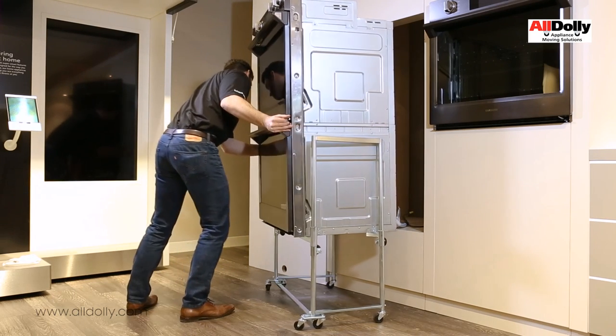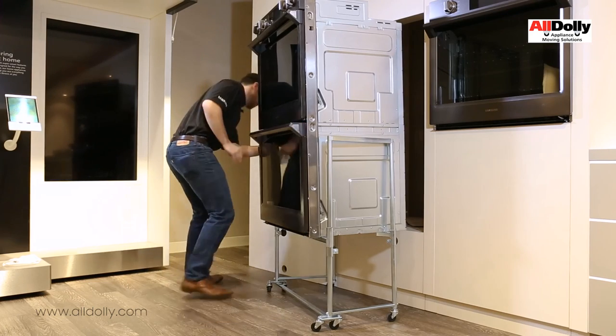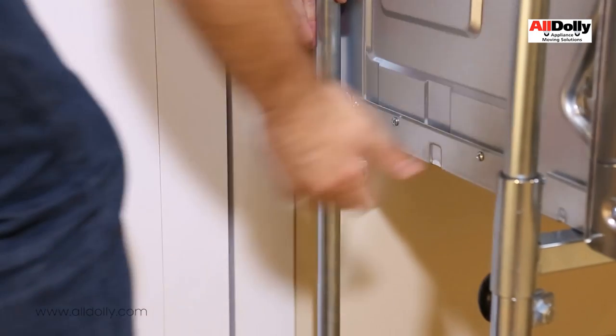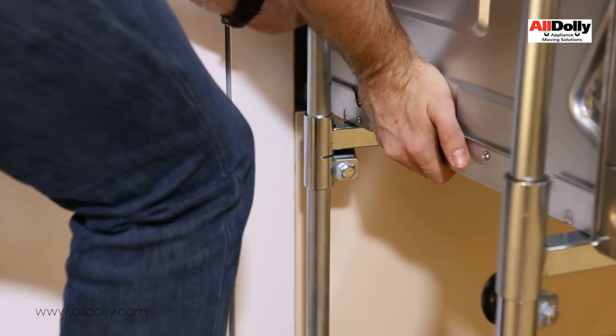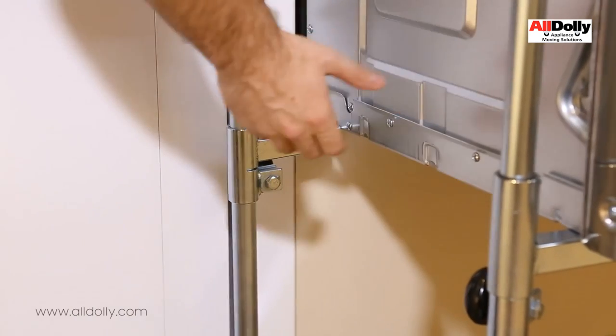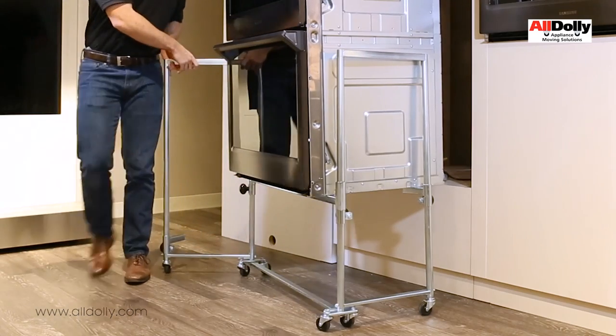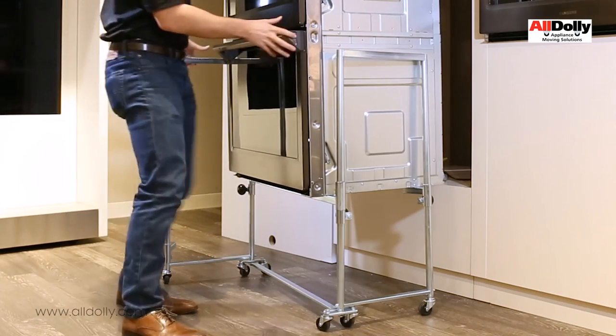Carefully observe the oven properly moves onto the left side wall mount shelf and the left side of the dolly is near flush with the wall. Now lift the left rear of the oven off of the dolly bracket rail onto the wall mounting shelf. Swing the left side of the oven dolly assembly out and completely around to the front for oven support.